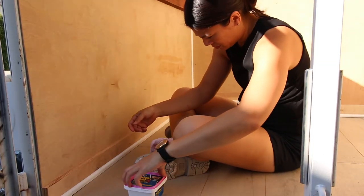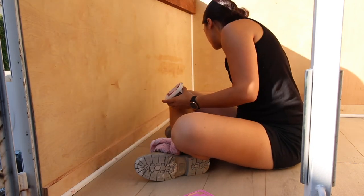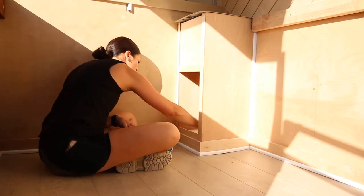I finished everything off with wood filler. Check back next week where we transform it with paint and start on the countertops. Thank you so much for watching.